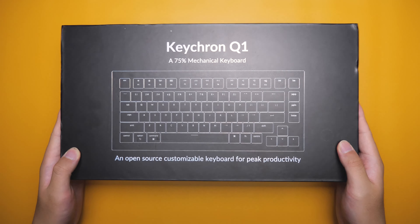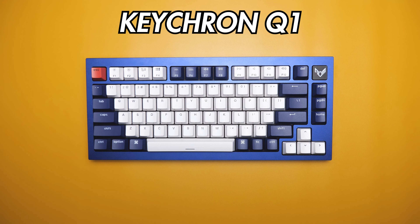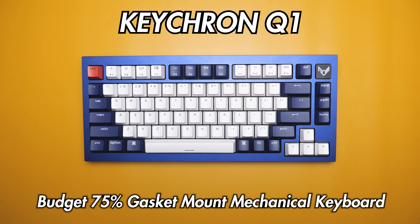What's up guys, Romsko here, and this is the new Keychron Q1, the latest and greatest 75% gasket mount keyboard. We are going to be going deep into the review so you know everything about this keyboard before you decide to buy it.